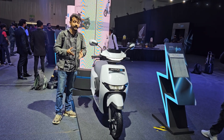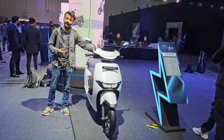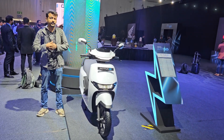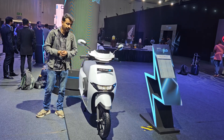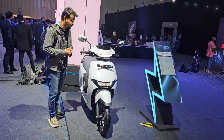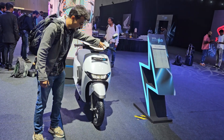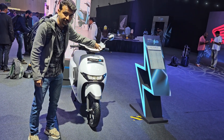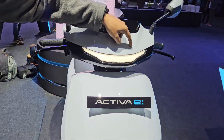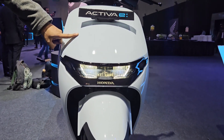The Activa E is based on the Cuve, which is present in some European and Asian markets, but it has been called Activa for India and there are some major differences between the Cuve and the Activa Electric. Talking about the overall design philosophy, it is pretty simple but modern. Up front, it gets DRLs, and the headlamp unit has been positioned on the front apron.